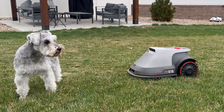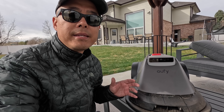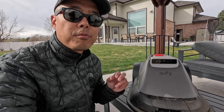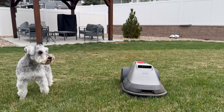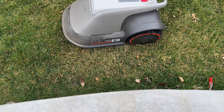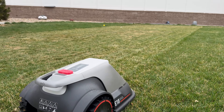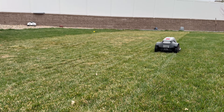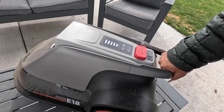The next key feature is safety and convenience. The E-Series features a pet-friendly design, an anti-theft system with GPS tracking, and automatic recall during rainy or low-light conditions. These features provide a seamless and secure lawn care experience. The dog was in the way of the mower — the mower approached, didn't bump the dog, saw it there, turned around, and went the other way. Then the mower comes back, and if the dog or whatever was causing the obstruction is gone, it will mow the area it missed. Very smart.